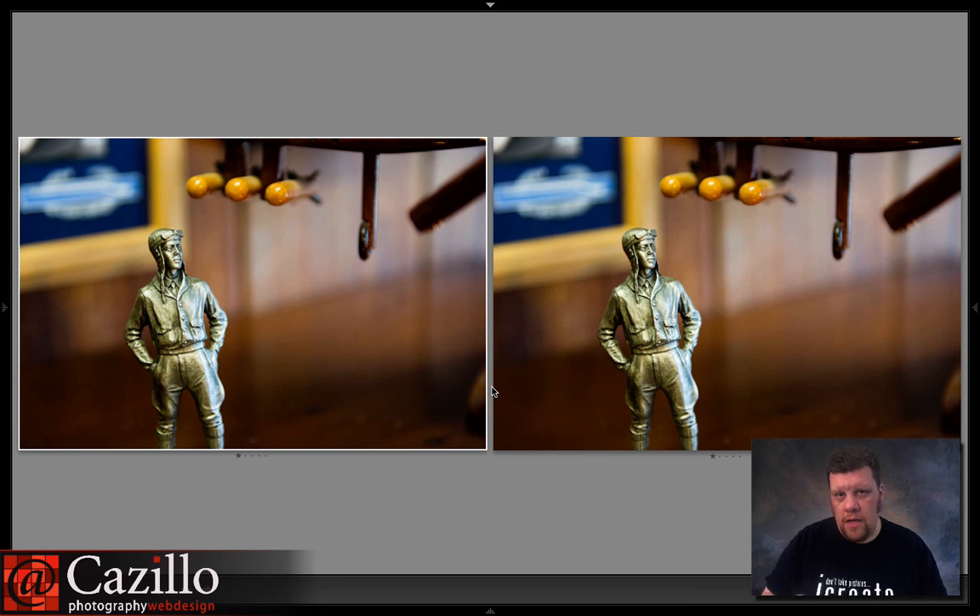Along those same lines, everyone seemed to think that when you're shooting a crop sensor — a 1.5x crop like Nikon's DX, or 1.6x like Canon — it automatically made that lens longer, as if your lenses are magically a longer lens. Instead of having a 200mm lens, it's now a 300mm lens just because you have it on a smaller body.